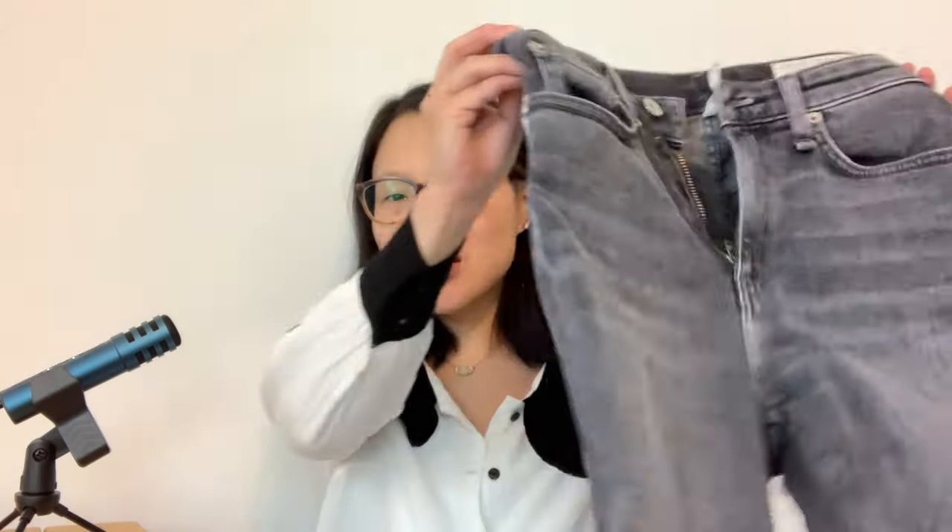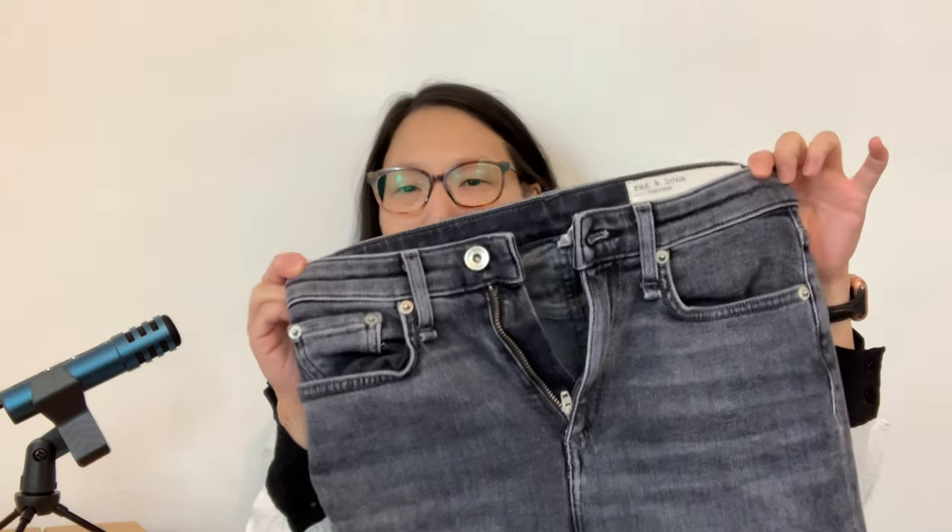These are not all handmade — I wanted access to my full wardrobe, so I did choose a lot of handmade pieces, but there were certain things I didn't have appropriate makes for, so I do have some ready-to-wear. The first piece is my gray skinny jeans from Rag & Bone, bought in 2019. I ended up wearing these four times during the month. They're a basic high-waisted skinny jean with a raw hem because they were too long and I was too lazy to hem them properly.